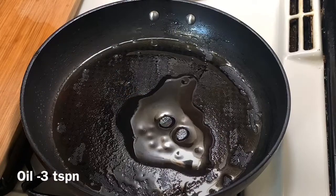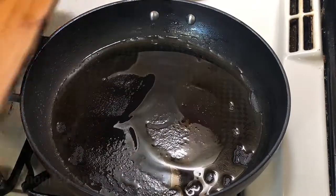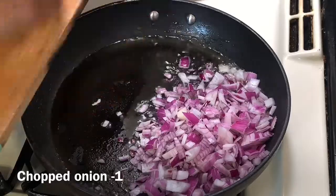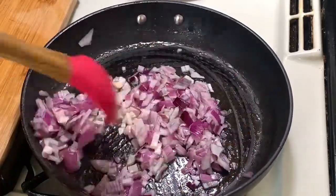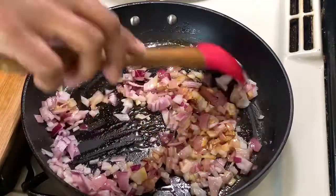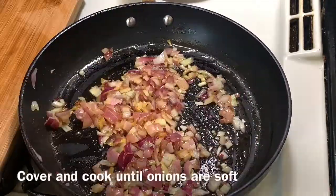I am going to pour 2 teaspoons of oil. Cut 1 medium-sized onion, and we are going to fry it for about 1 minute.